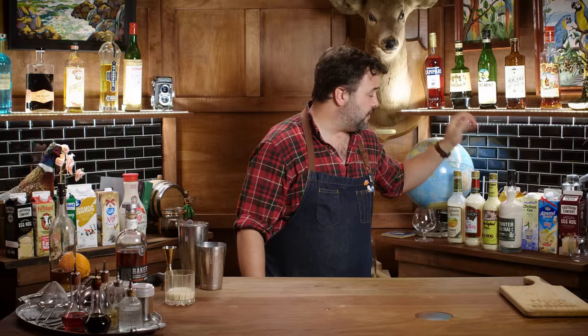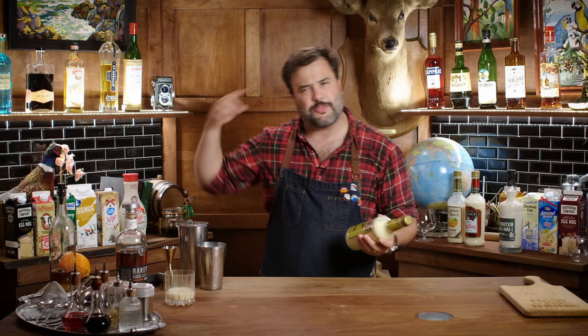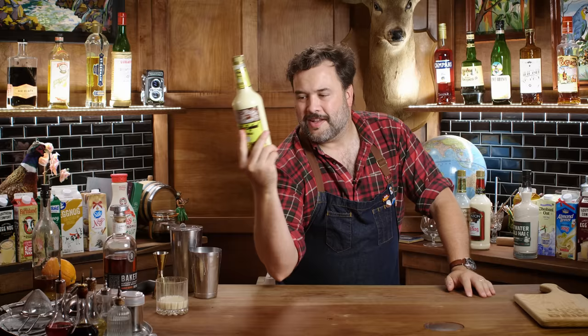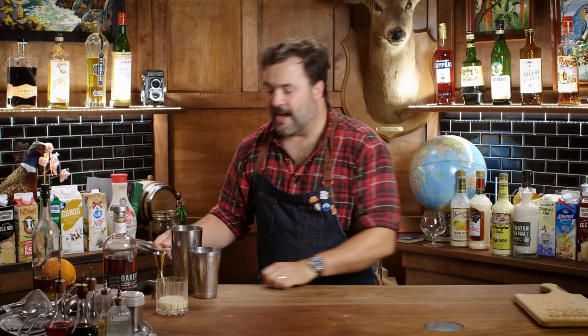Let's move right along to the New England Classic — the one I'm most excited by, just because of the number of things it says on it. It says it's made with Kentucky straight bourbon whiskey — straight bourbon whiskey is a legal term of art. It's got rum, brandy, and blended whiskey — a bunch of things going on. It's only 30 proof, 15% alcohol. The instructions say shake well, serve chilled, and to reduce the alcoholic content simply use one part fresh milk with two parts eggnog.